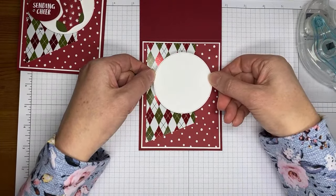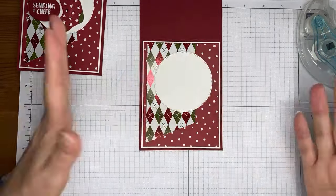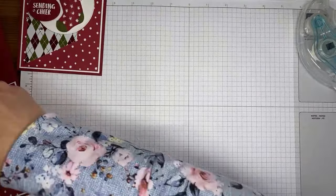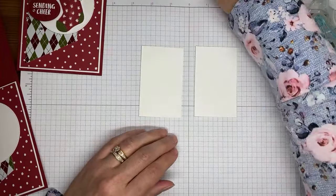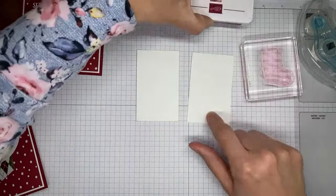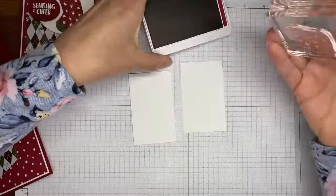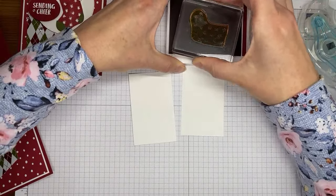The circle is kind of roughly centered right to left and slid up just a little bit towards the top — no specific measurement. I'm going to grab a couple little pieces of Basic White cardstock. I've got Cherry Cobbler ink and this is the stocking image from the Sending Cheer stamp set. We're just going to ink that up with Cherry Cobbler ink.